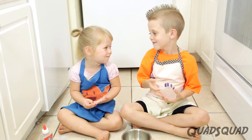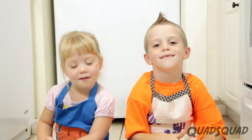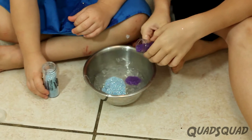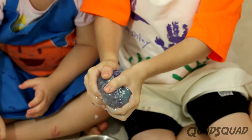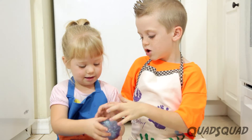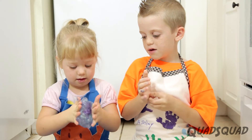Now for the fun part, Justin — let's add some glitter. Okay, it's my favorite part. Justin, let's do it. Once you've gotten that in, you need to knead it. Ashley, you try kneading it. Push it and push it and push it and keep pushing it.